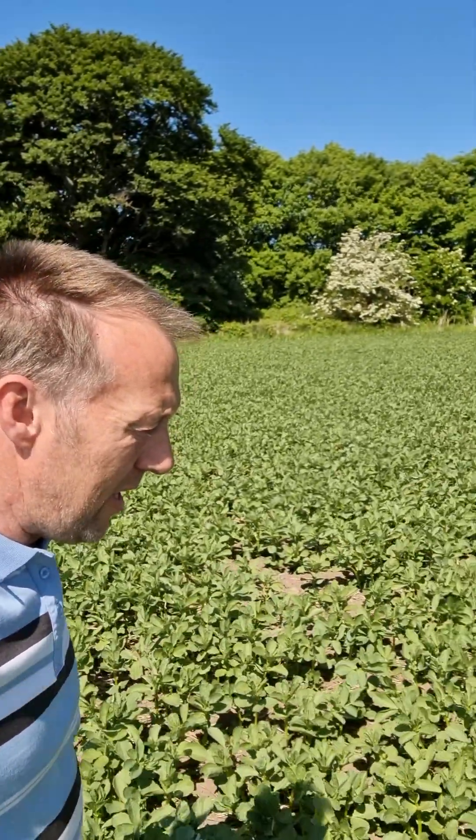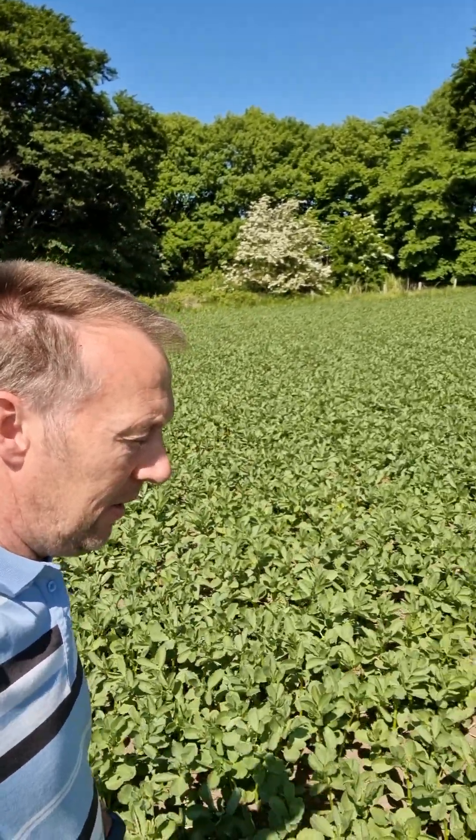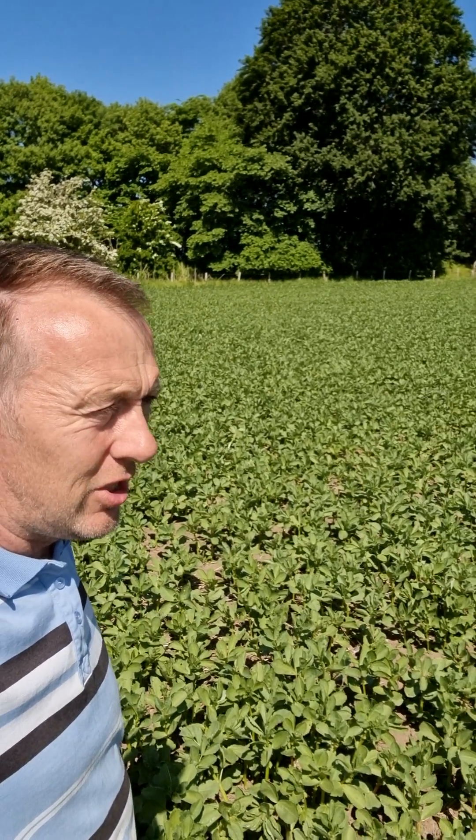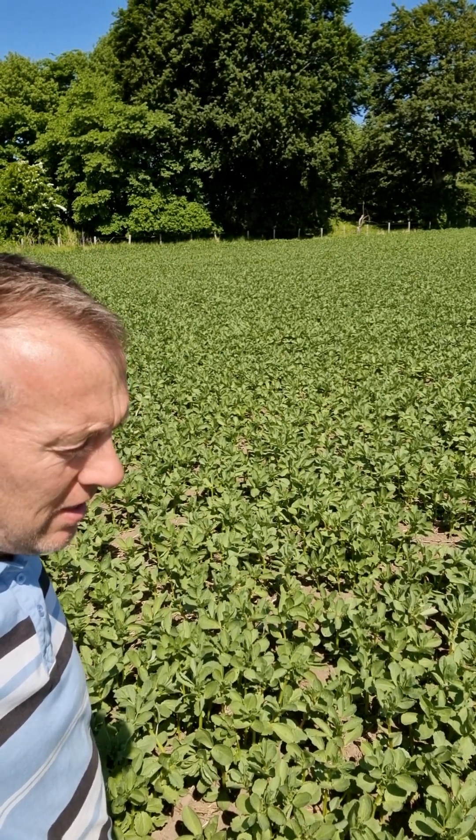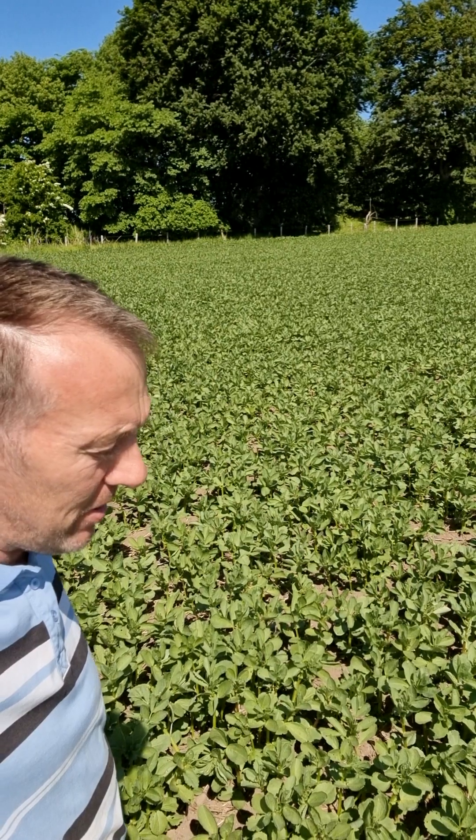Just across in the sandpit field, which is my spring beans this year — the tick beans. These were sown in April. They had a pre-em and then nothing until just Friday there. They had a foliar feed instead of a fungicide — just a foliar feed and some trace elements. So that's all they've had to date.